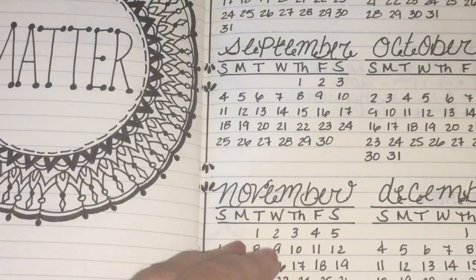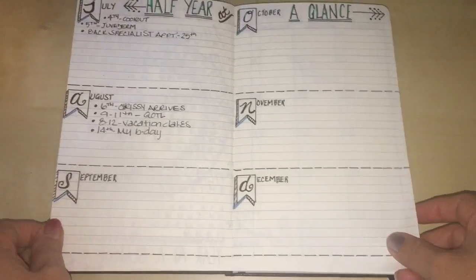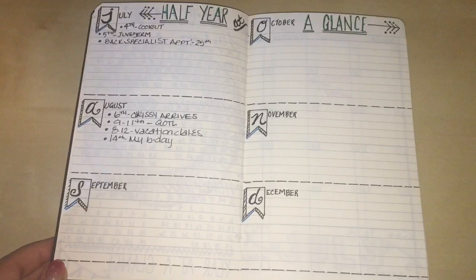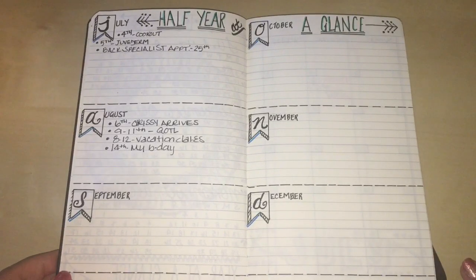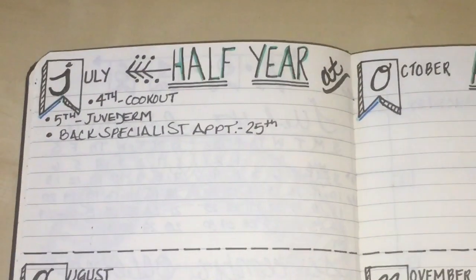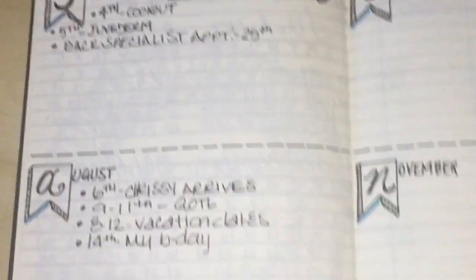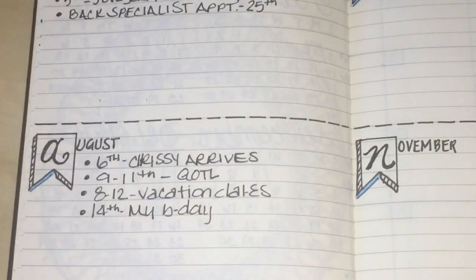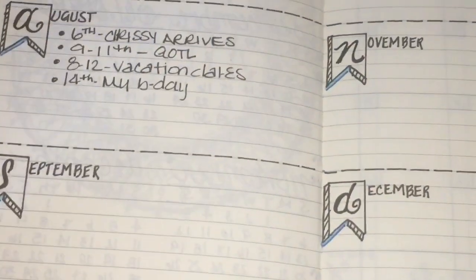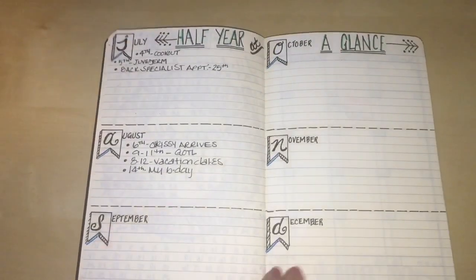This is my half-year at a glance. Since I started the journal in July, I just went July through December. These are just some notable things I can list — I had a Juvederm injection, a back specialist appointment, some little trips we're taking, my birthday, and so on. I'm going to keep filling these in and add more information as I go.